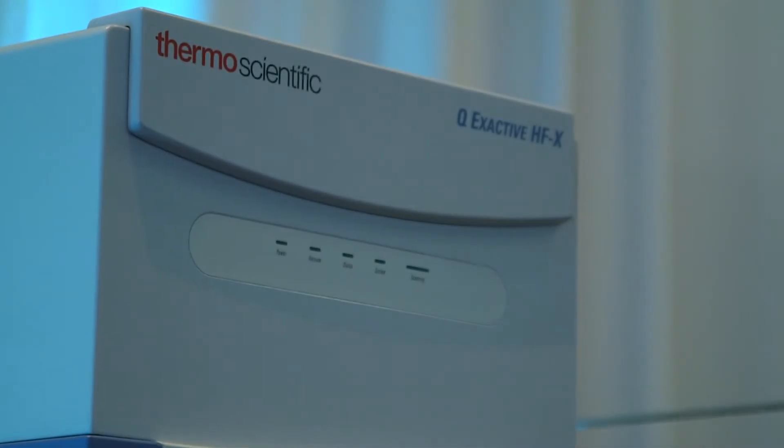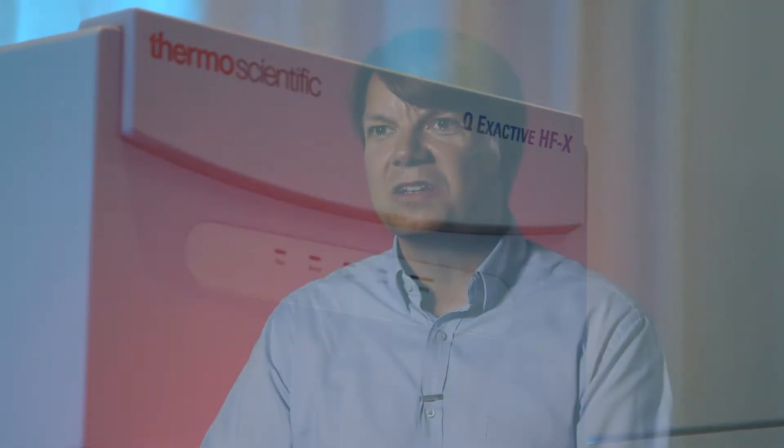I would definitely recommend this system to my colleagues — all of them who are now looking into buying new equipment. I think this is the instrument to go for. First of all, it's a relatively compact instrument, and with the increased performance I think we have a very nice product that would fit in most labs.